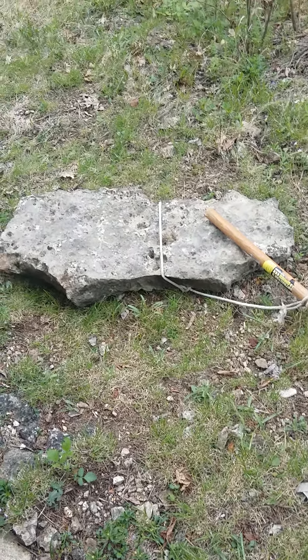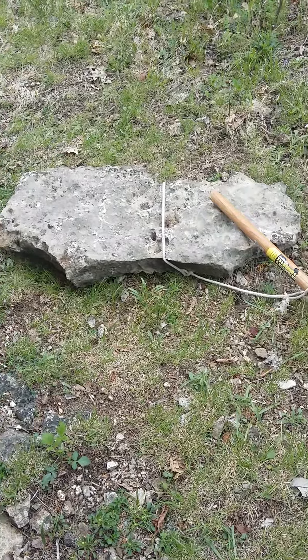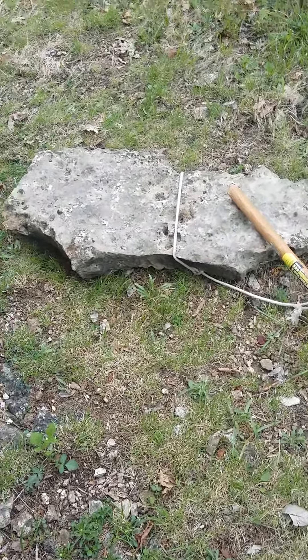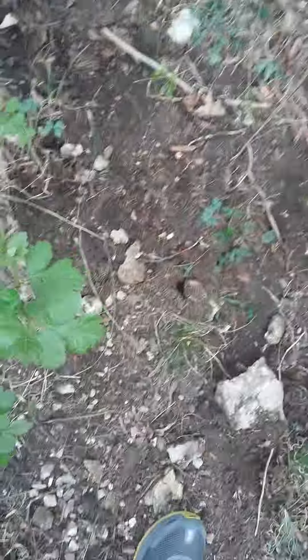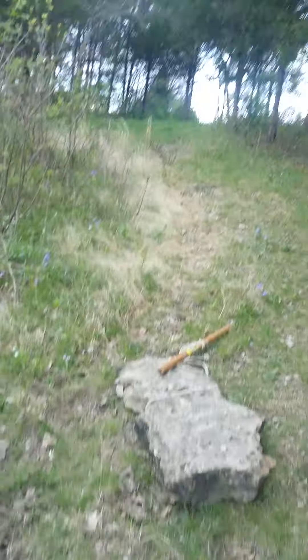What I have for you today is about a 200-pound piece of shelf rock, or fieldstone. As you can see, I've been dragging it, but I wanted to show you — right over here was its original resting place. I want to show you a method where you can actually drag these large stones uphill without killing yourself.